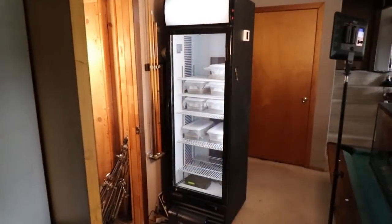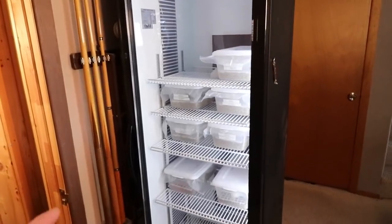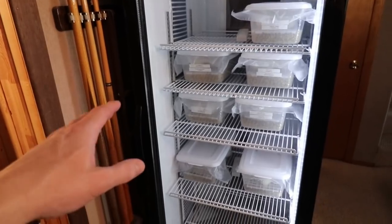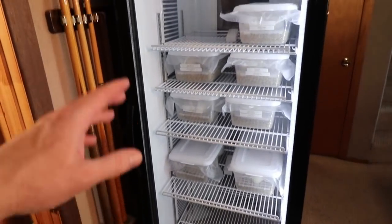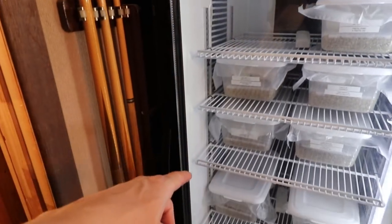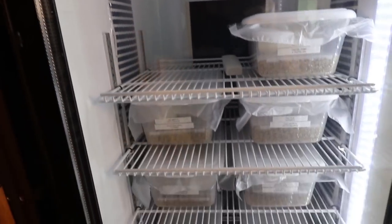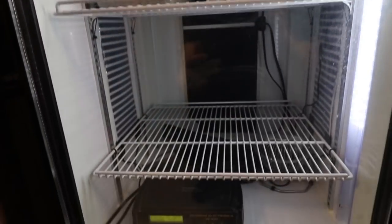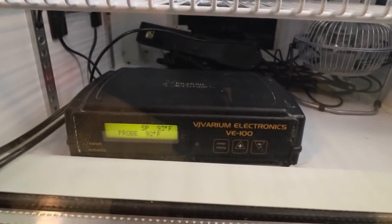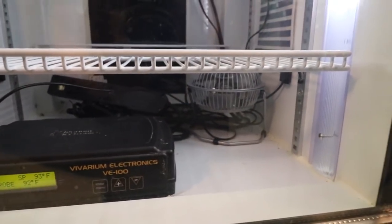This is my six-foot-tall snake egg incubator. Essentially what I did is convert a beverage cooler into an incubator — I disconnected all the compressor and electronics except for the lights. I ran heat tape down each side on the inside and along the back, and all the heat tape is plugged into a thermostat. It is a VE 100 Vivarium Electronics thermostat.